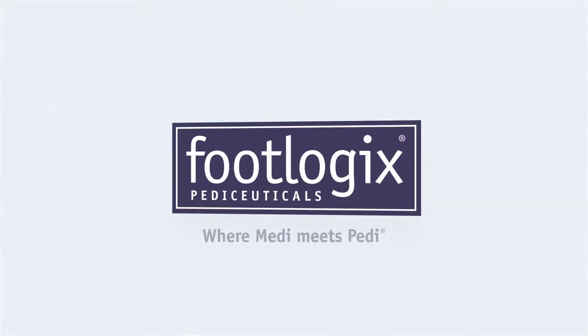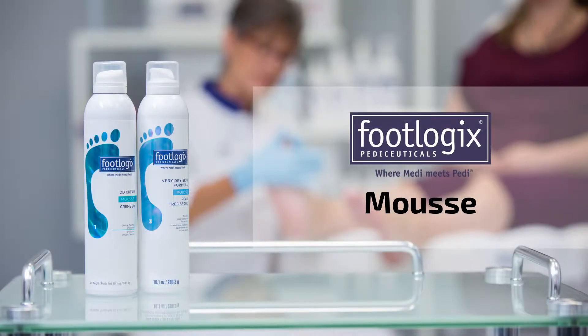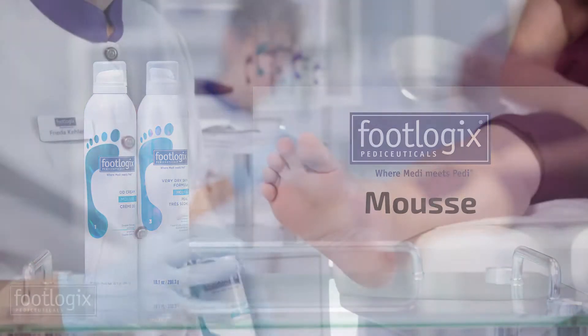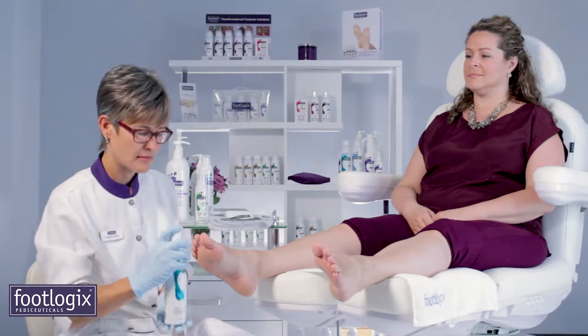How to use the Footlogix professional products in your pedicures. Before applying Footlogix mousse, shake the can well.